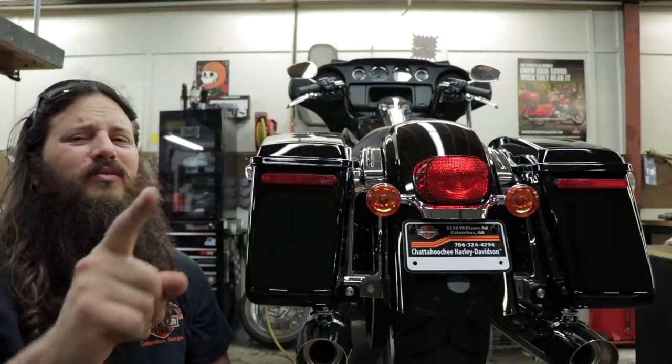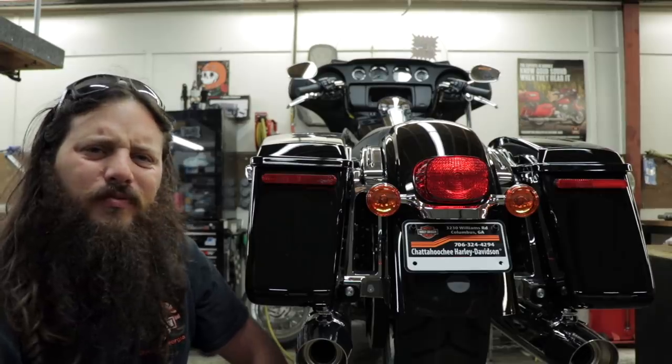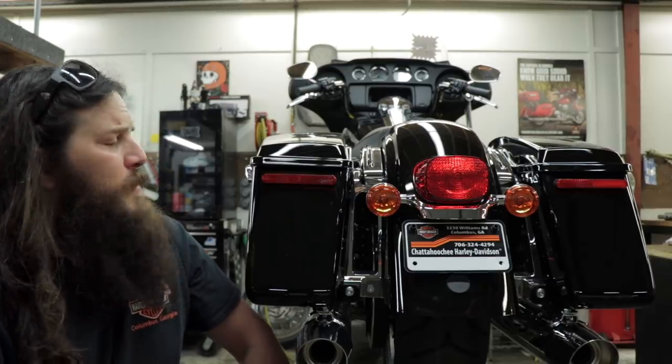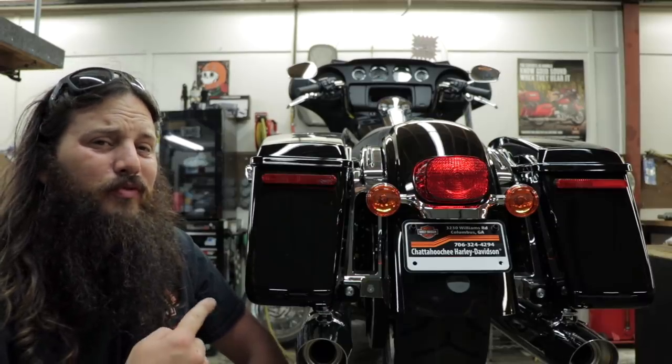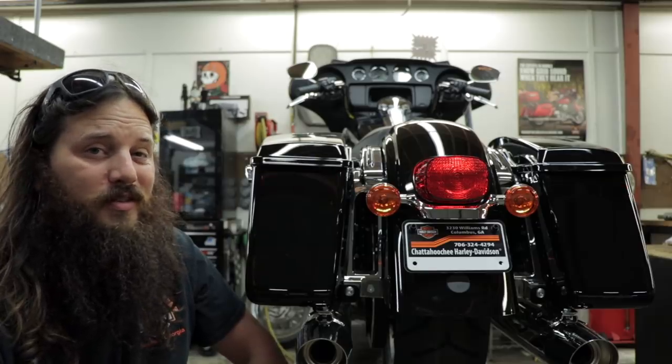What is up guys? Welcome back to the channel. I'm sure Harley had some reason for putting reflectors on the saddlebags on the new Electric Glide standard, but I'm not a fan and I have a fix for it. So we're going to remove these reflectors and then we're going to put some new lights in their place.